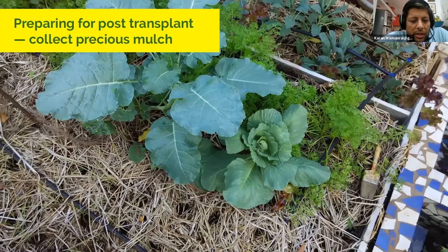This is how mulch is applied — here we've used paddy straw. We're trying to create a leafy blanket covering the soil, much like the forest floor. If you walk into a forest, the entire floor is covered by leaf litter dropped by surrounding trees. That leaf litter is the main reason forests have such good soil — it retains moisture, builds microbial life, and prevents desertification. Borrowing this idea from nature makes a lot of sense, even in pots.